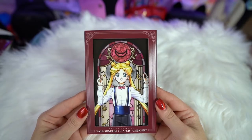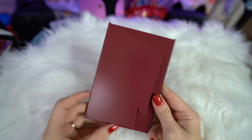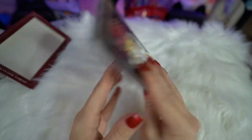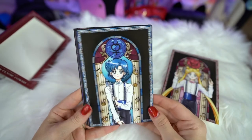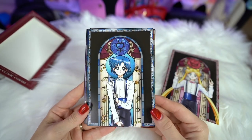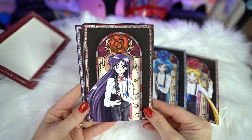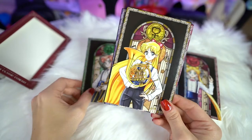I also got a series of postcards, so I'll go ahead and open those and show you. These postcards come in a window display and feature each of the Sailor Senshi as if they are part of an orchestra. First we have Sailor Moon who is the conductor. Then we have Amy who is playing — I think it's the clarinet. We have Rei playing what I think is the oboe. Makoto is playing the trombone. Minako is playing — is that a tuba?